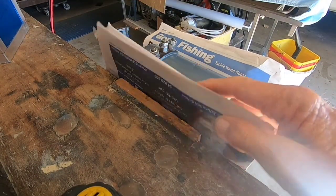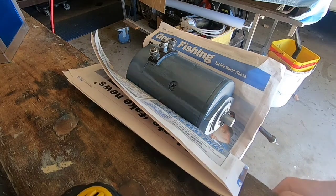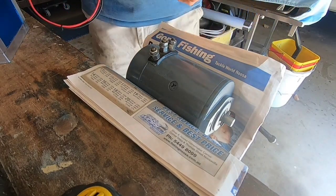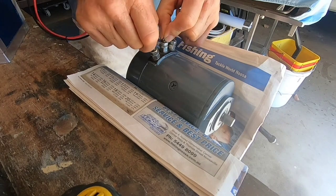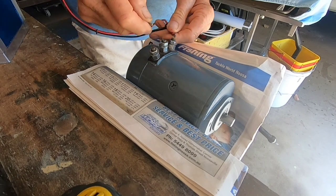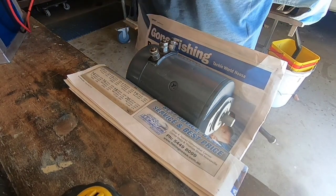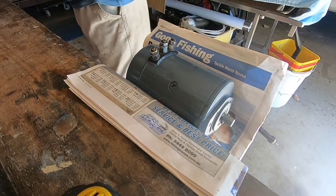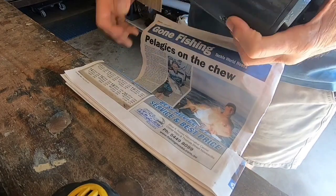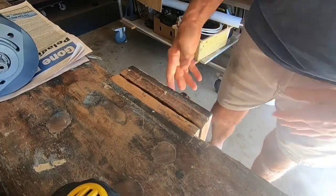I'll finish the motor — I'll put it in the vise here on the bench with a bit of paper around it to protect it, and I'm just going to give it a test run. I've got a 12 volt battery here, so I'll just see what it does. It's forward — and that's it — it goes like a champion. Job done.